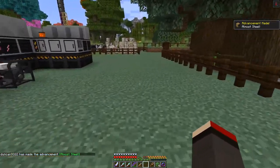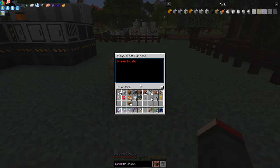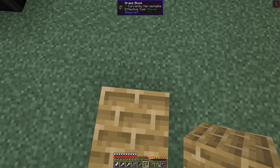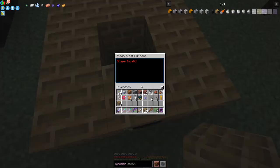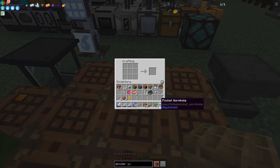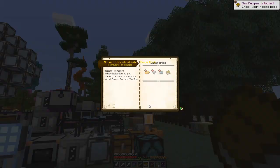The blast furnace quest is now completed. This is a multi-block one - let's see what it does. When I place it down it says invalid shape, so we need 32 of these fire clay bricks. I'm not 100% sure how to build it. There's a recipe for a guide book - one book surrounded by eight copper ingots makes a Modern Industrialization guide.